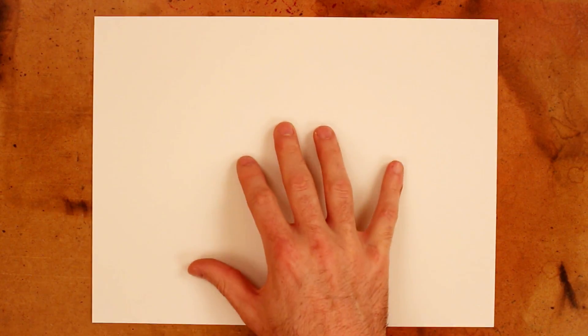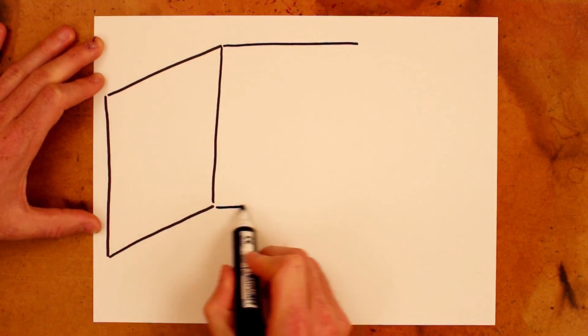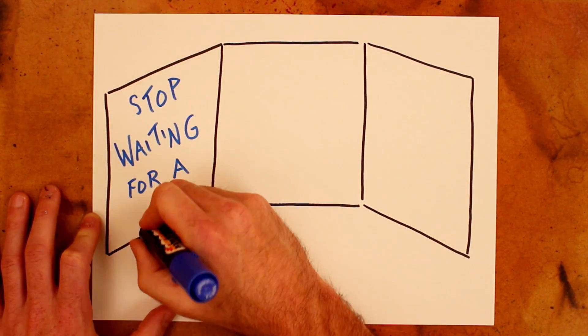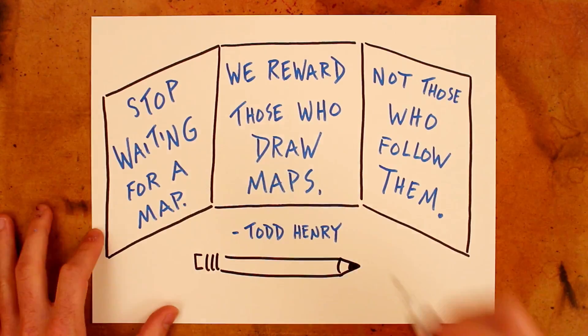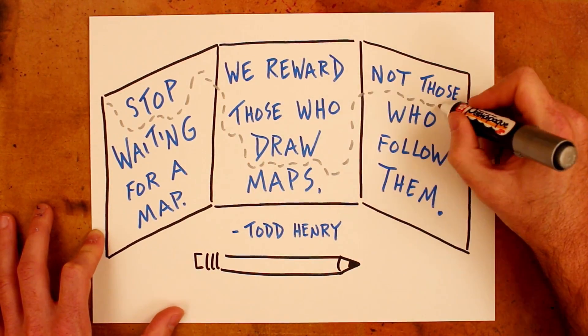So you've now seen three examples of this goal setting framework: a pretty big project, Sketchnoting in the Classroom; a new sketchnoter wanting to build the skills to do it live; and a theoretical, but hopefully actualized, dream of writing, recording, and producing an original song. It's now your turn to apply these ideas to your own stretch goal. I'll leave you with a direct quote from Todd Henry: 'Stop waiting for a map. We reward those who draw maps, not those who follow them.' So go do that. Go draw your map. And then get to work.